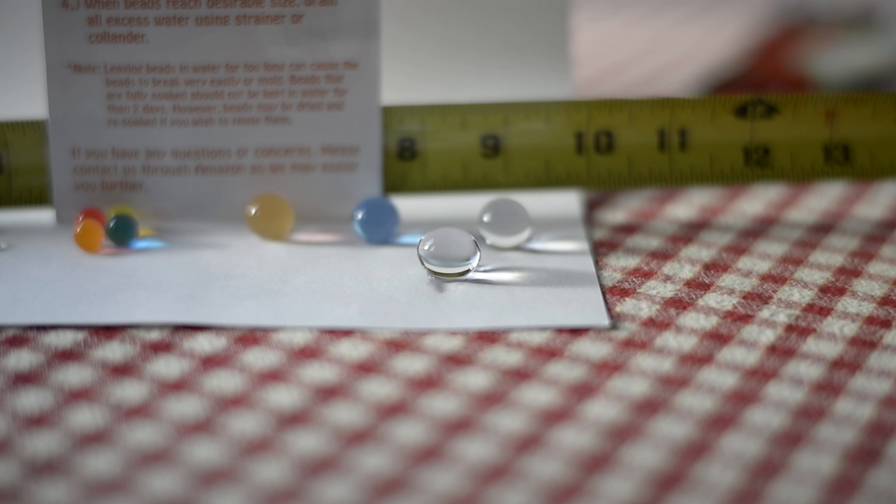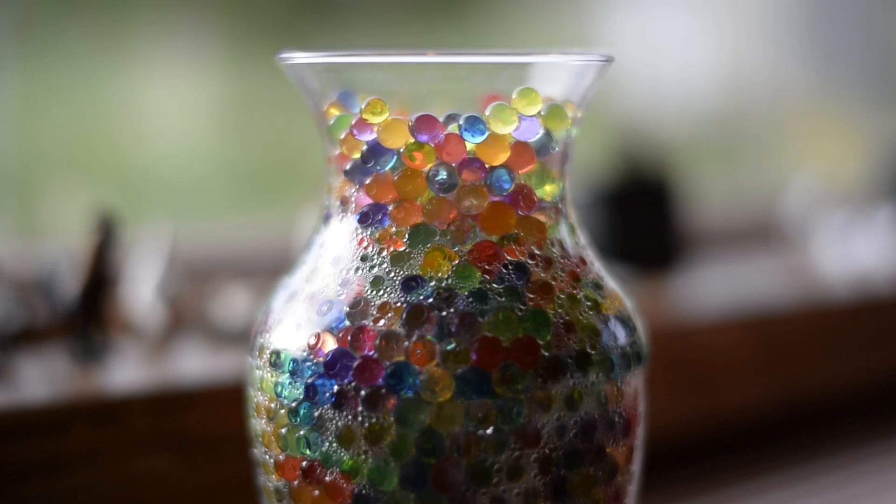Here's a clear bead that was completely immersed in water for about 30 hours — it starts to go a little oblong, and you can just push your finger on it and break it very easily. So again, keep them kind of small. This is the nice rich color that they retain when they're about half size.